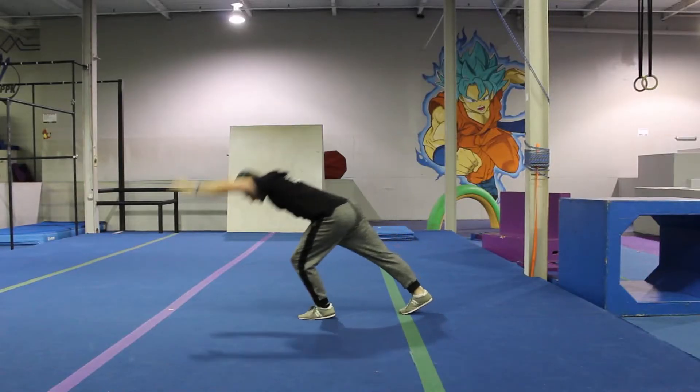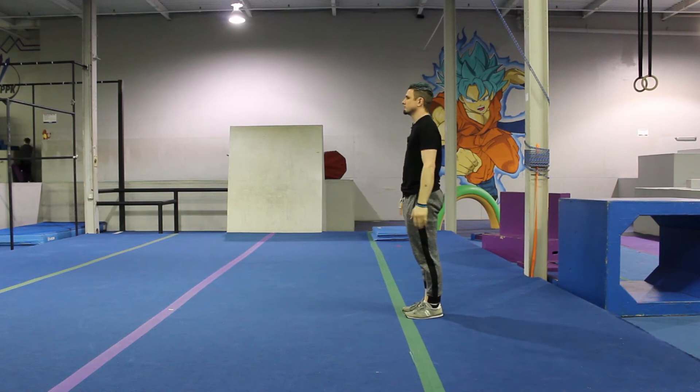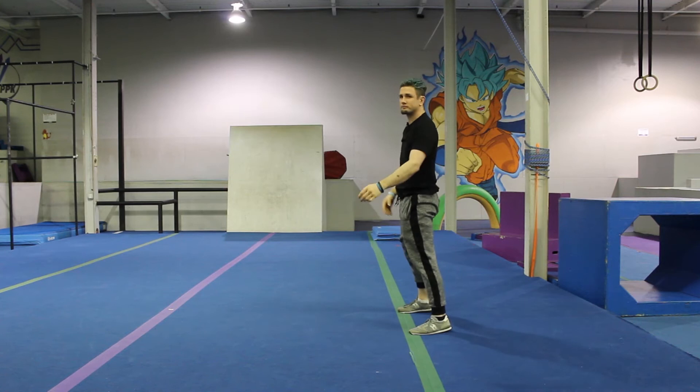From here, you're going to bend your front knee, put your hand on the ground, kick up, feet touch, come back down. You're not trying to kick up all the way — you're just trying to get your feet to touch before you come back down.